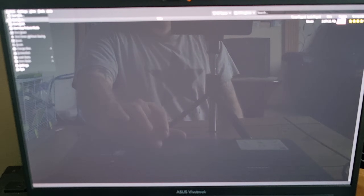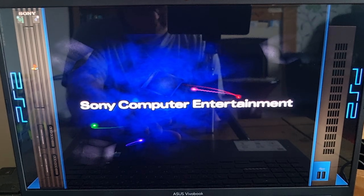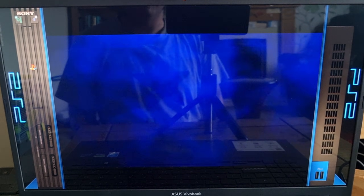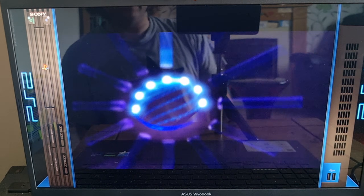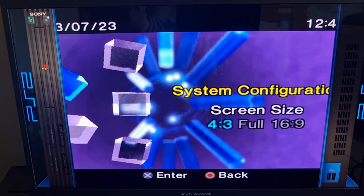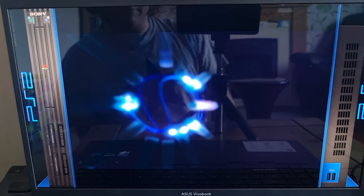Once your controller is configured, go to system, then start BIOS, to finish setting up the 16:9 ratio. Go to system configuration, press down to get to screen size and enter into it, and select 16:9.